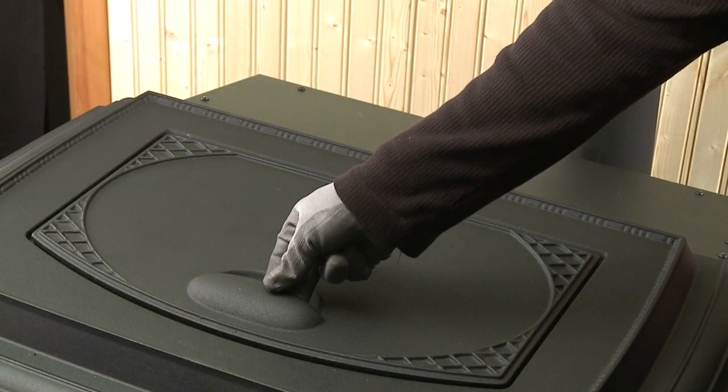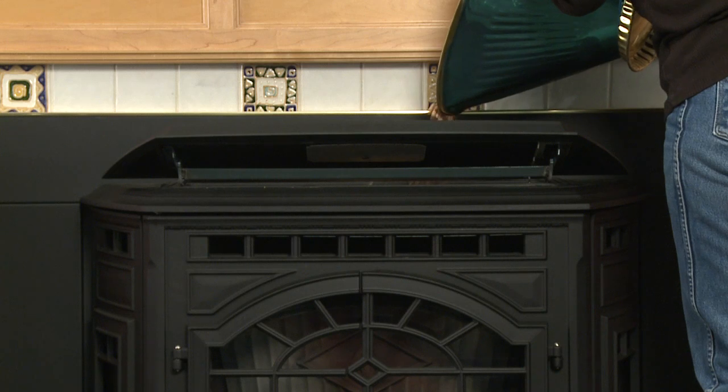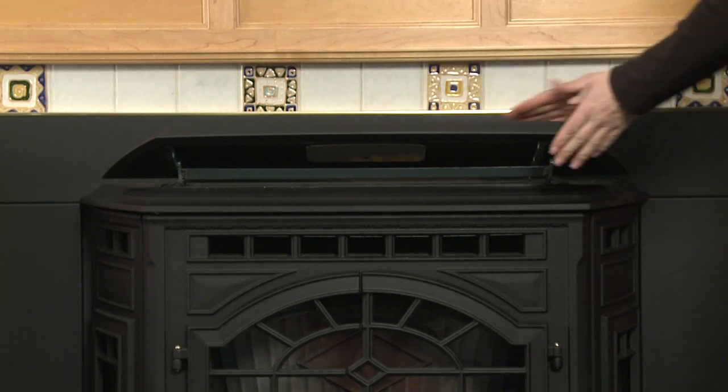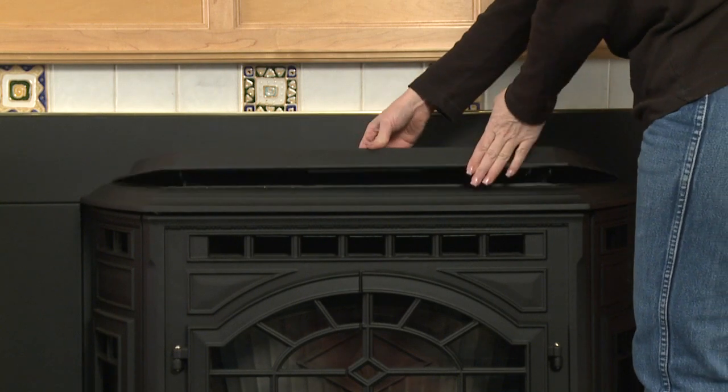The hopper is a reservoir that holds the pellets. Fill it with pellets and then slowly close the lid. The Mount Vernon E2 will not operate if the lid is open.